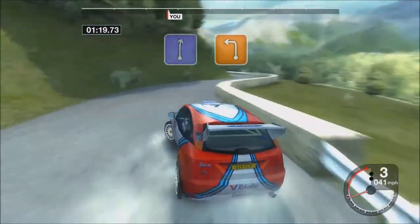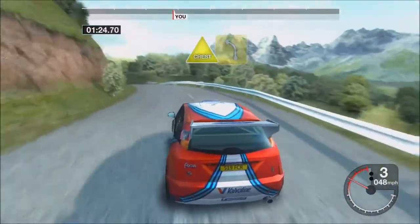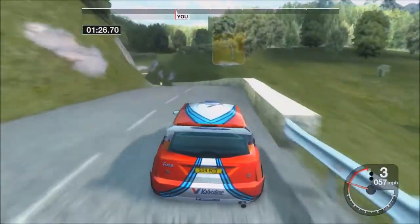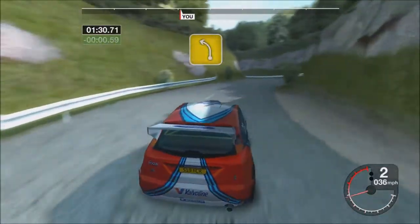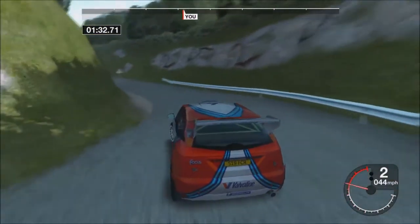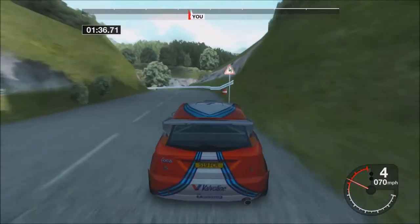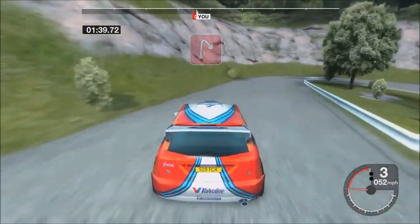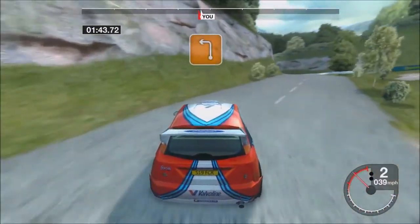Thirty-six, right, and three, left. Thirty-three, left. Thirty left, into three right, thirty-four left, seventy crest and three left, into ten right, thirty-three left.